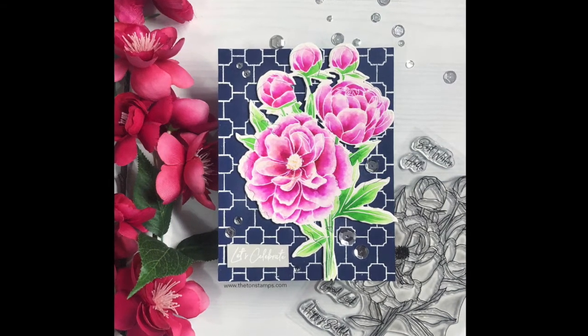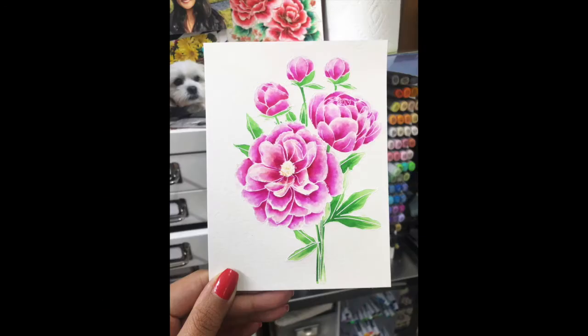Hey everyone, Effie here. Today I'm going to show you how I made this card with our Coming Up Peonies stamp set.